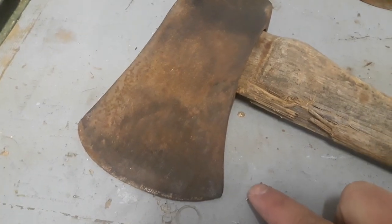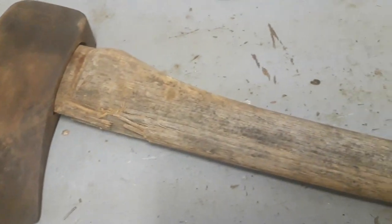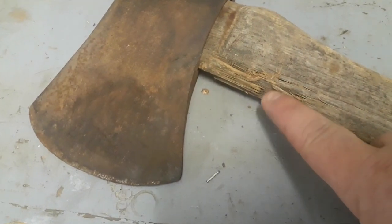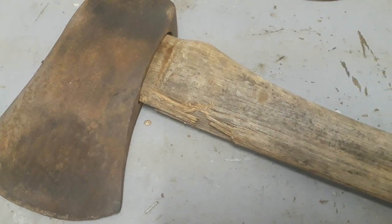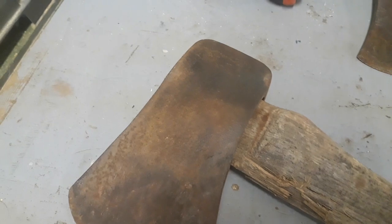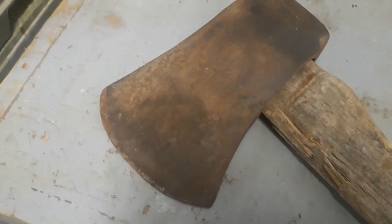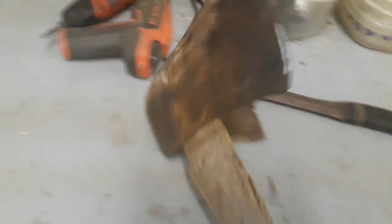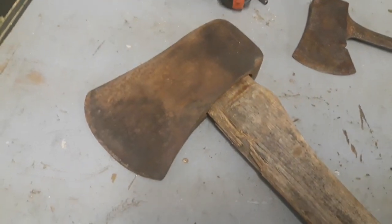I'm going to take the head off, sand this handle down a bit, re-oil it, fill in some of these cracks and loose grains, and then I think we'll do a wrap around here. That'll look nice and get a little more use out of it. This is definitely not a collector head — there's nothing special about it. Might even be Chineseium, some kind of steel from over there. I did put the grinder to it a hair on that edge and it did throw decent sparks, but who knows.